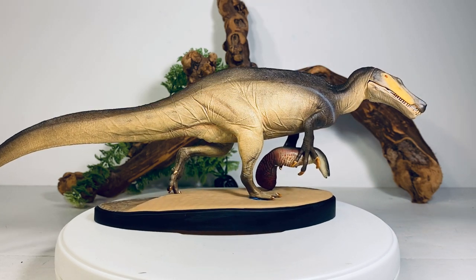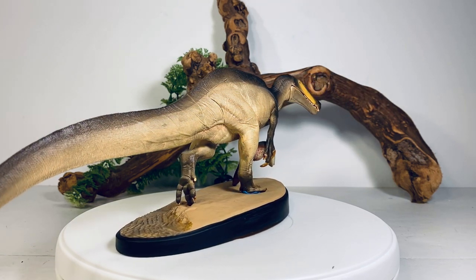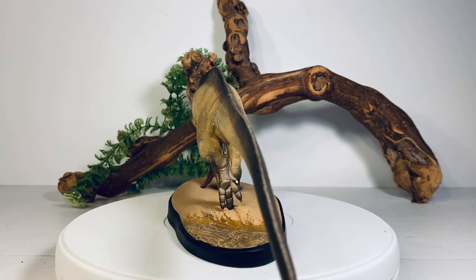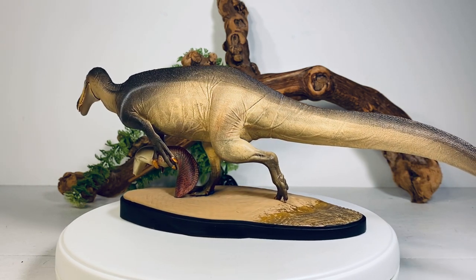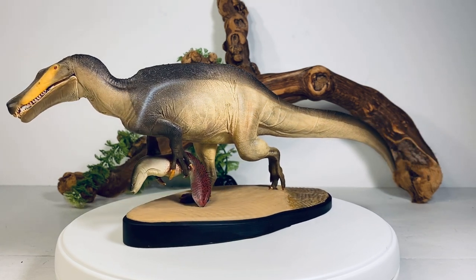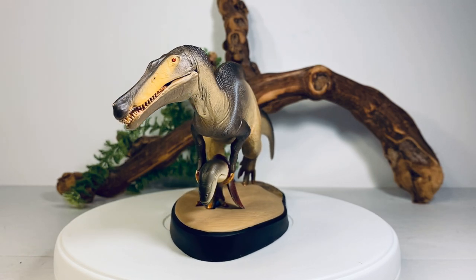There are two versions of this figure — the standard and the premium. This is the standard version. The premium one is supposed to have better paint details, but the standard looks pretty good. The main body is a tan color with some dark dry-brushing along the sides and dorsal area, and a nice splash of yellow along the face with piercing red eyes. Really a cool-looking figure.